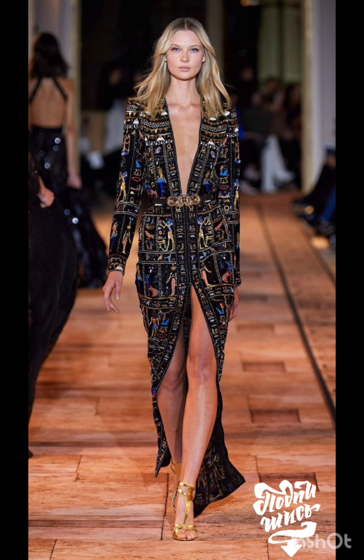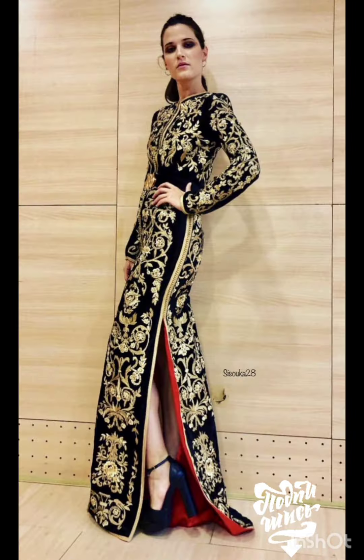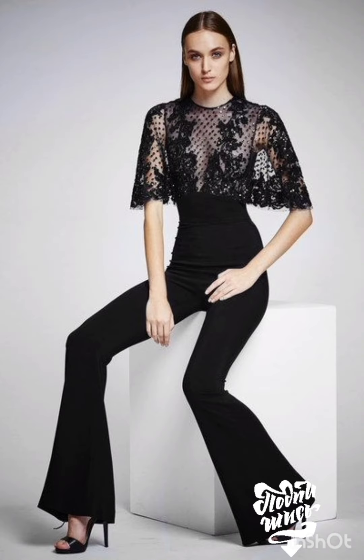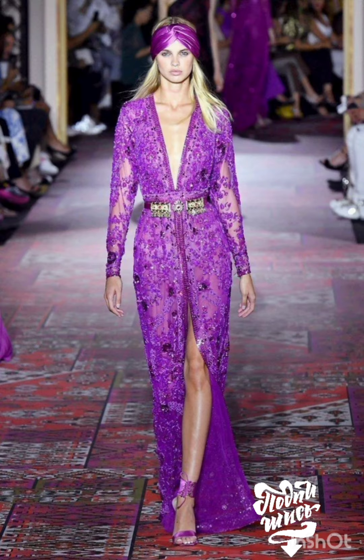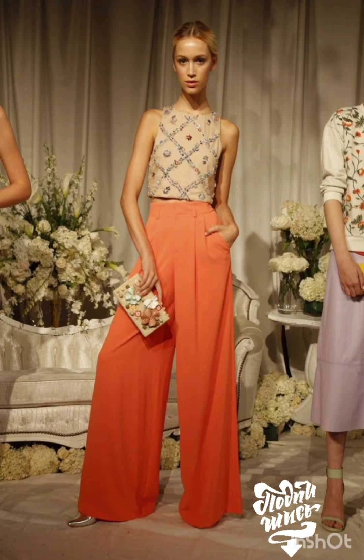Look for a dress with subtle fringe or embroidery along the edges — this can provide a nod to western aesthetics without being too overt. Stick to neutral tones such as navy or forest green for a sophisticated and timeless appearance. Pair the dress with classic accessories like a chic clutch, elegant heels, and delicate jewelry. A pair of understated ankle boots could add a western touch without overpowering the outfit.